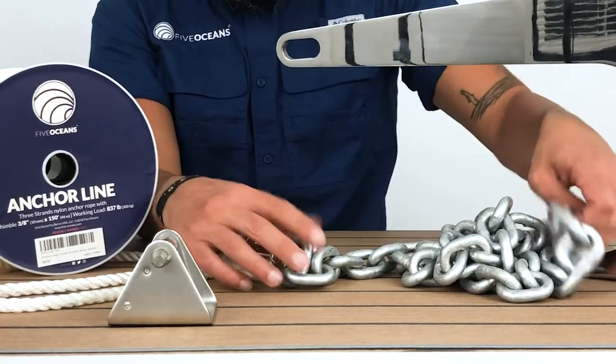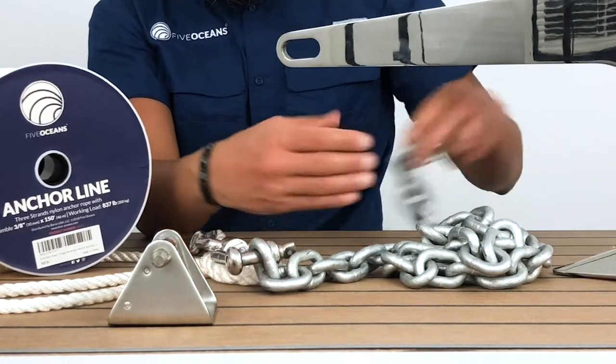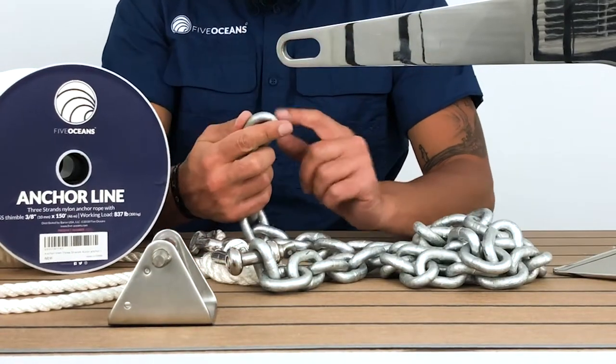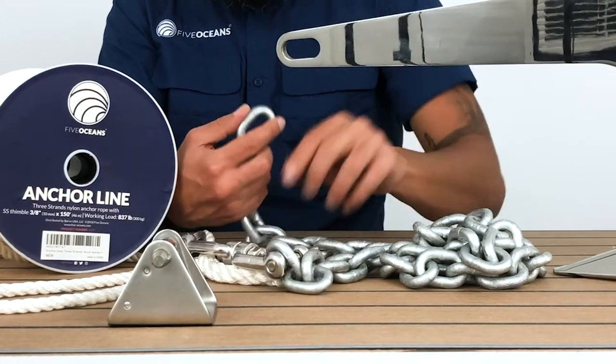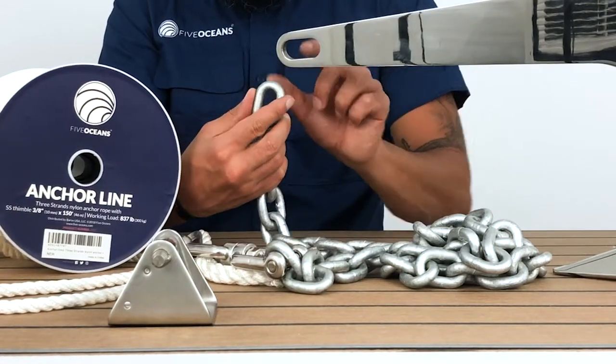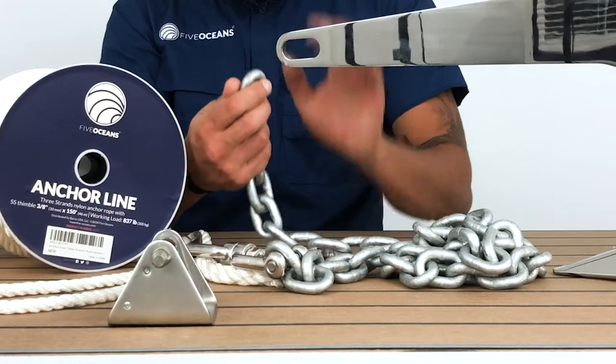Attach it to the other end of the chain, then attach it to another shackle — a double jaw shackle. Then you would be able to attach the chain to the end.